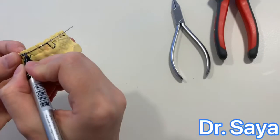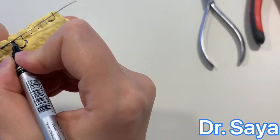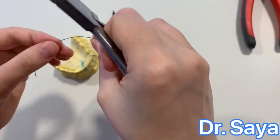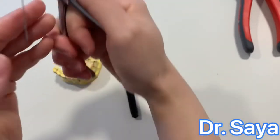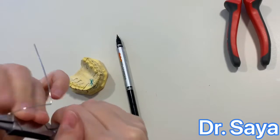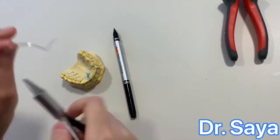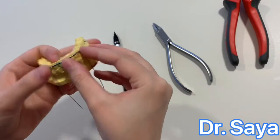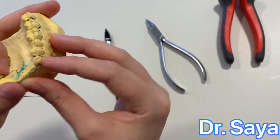Mark the canine position, making sure that the incisal segment is seated at the incisal third of the anterior teeth. At the buccal groove of canine, mark again with the plier's straight side. Hold the plier before the mark we made, with the wire and the plier at the same plane, and make a 90-degree bend. From buccal groove of canine to buccal groove of canine, the wire will be adapted.